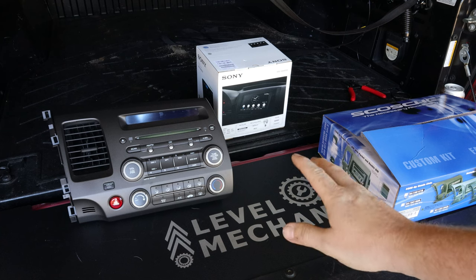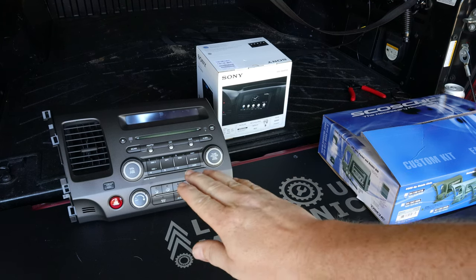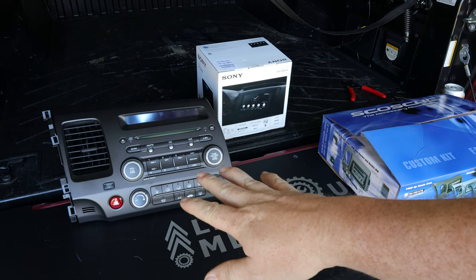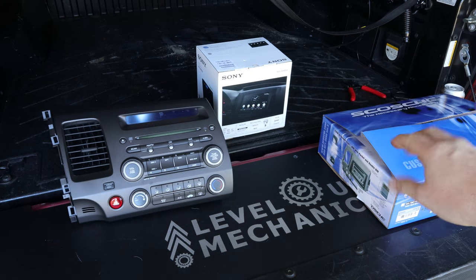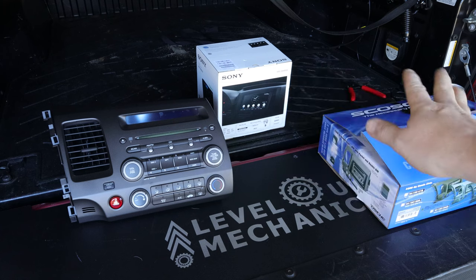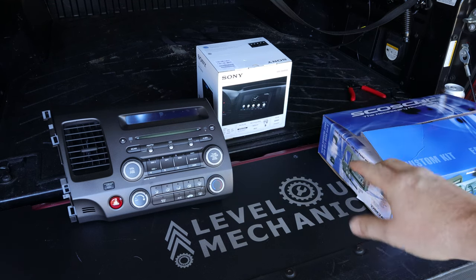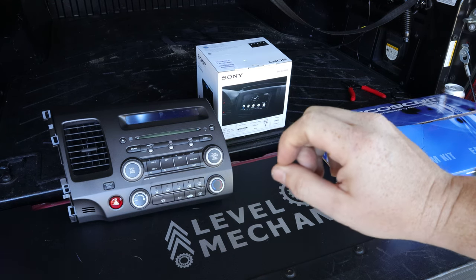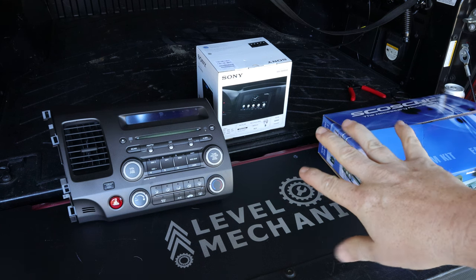I'm going to go ahead and install the stereo receiver along with the AC controls, hazard switch, and passenger airbag light onto the new Scosche dash kit and get that all assembled. Then I can put it off to the side and work on the wiring harness. It's just going to be a whole bunch of Phillips screws on the back end, so I'll start taking everything apart and putting everything back together again.